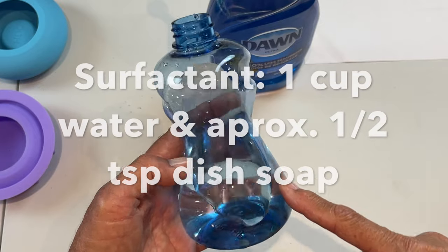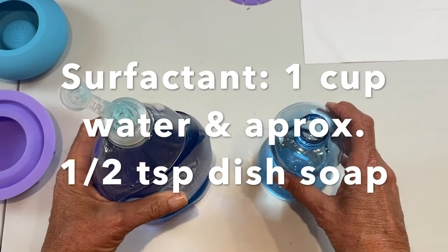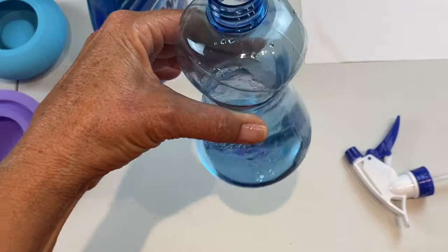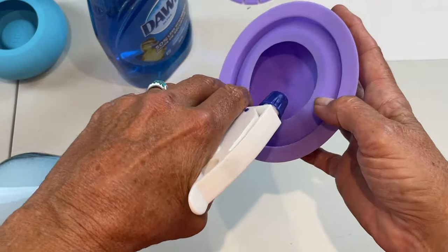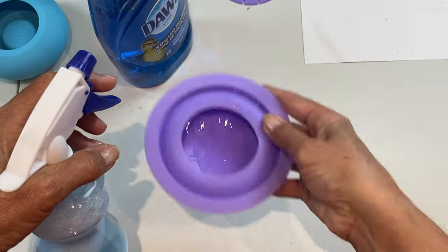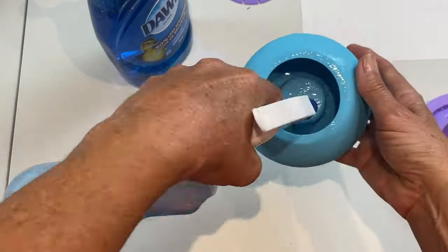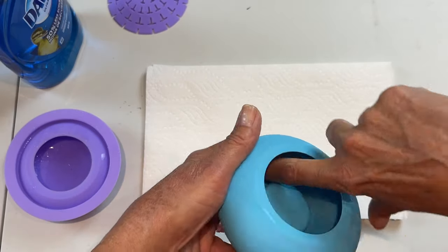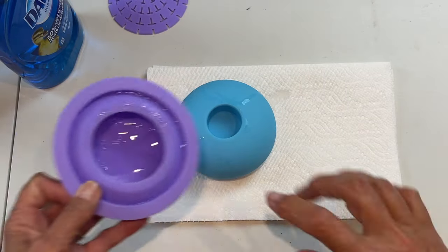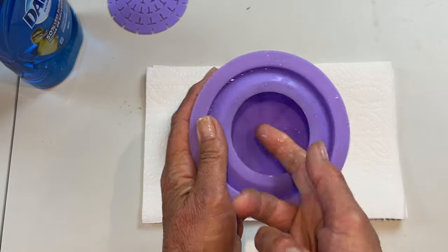To make an easy surfactant, I've got one cup of water in a spray bottle and I'm going to add just a little squirt of Dawn liquid dish soap. Mix that up a little bit and I'm just going to come in and spray the inside of the mold, swish it around, and do this one as well. Then I'll tip these upside down so the excess runs out.